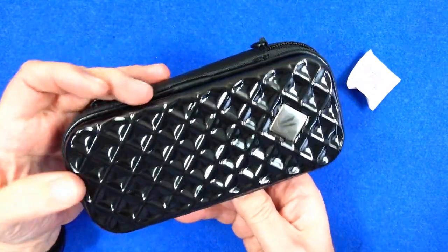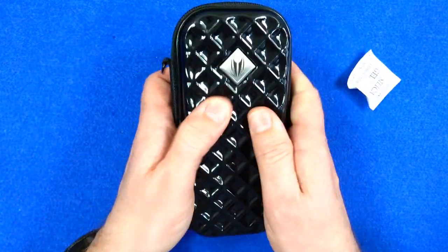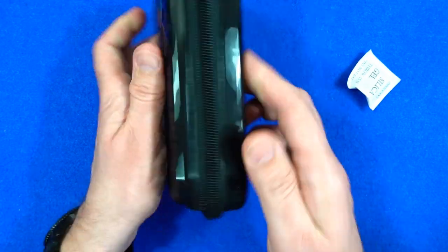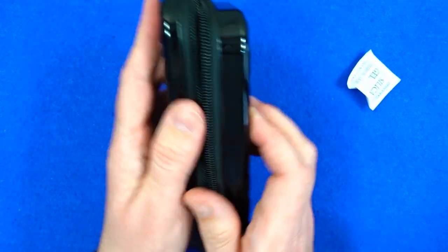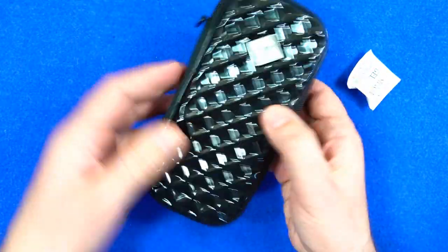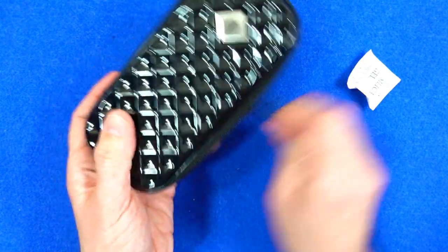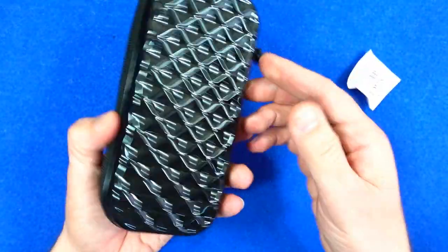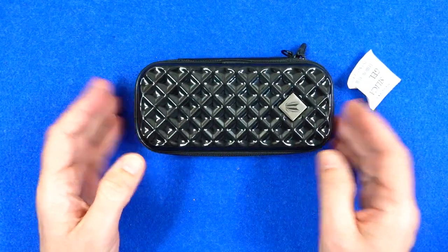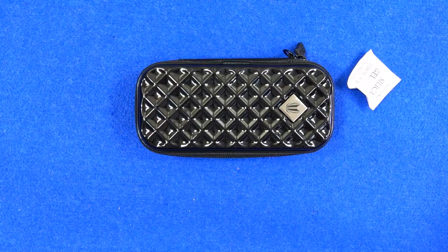So there you go, that's the Target Tacoma Nox. I do like the feel of it — it's one of those things that's very tactile and you just feel like you want to keep touching it. It's available in silver and gray as well, so you've got a choice of three colors. Pretty nice in the black. That's the end of the video, thanks for watching.